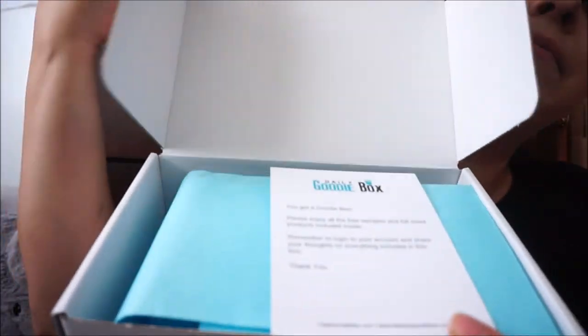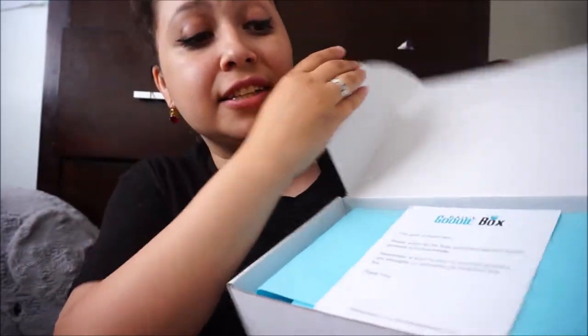The regular Daily Goody Box has a little note here that says 'Please enjoy all the free samples and full size products included.' Remember to link into your account and share your thoughts on everything included in this box! I have found many, many items that I had never seen before through Daily Goody Box and now they're part of my daily routine — items that I use!